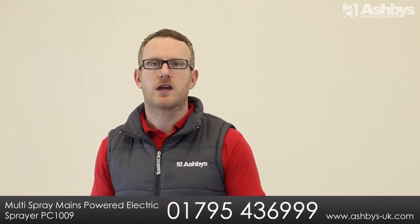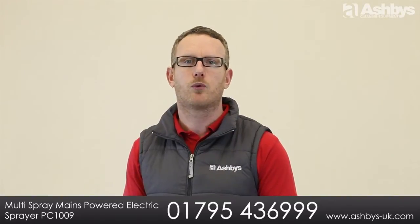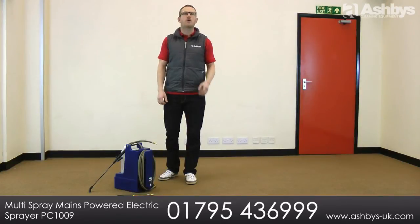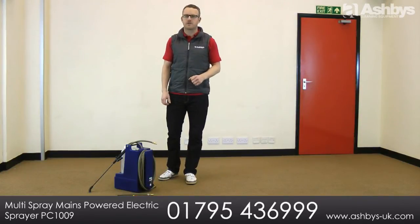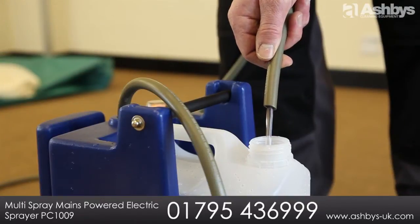This lightweight unit comes complete with the choice of three different sized colour coded jets to suit most solvent and water-based spray treatments for carpets and upholstery. And when you finish the job, there's a bleed hose so you can bleed the Multi Spray dry by pumping the spray product back into its original container.